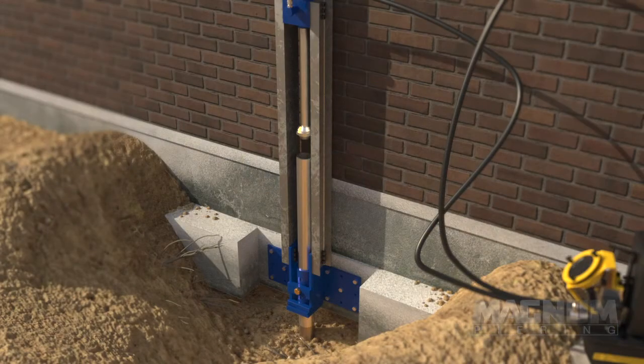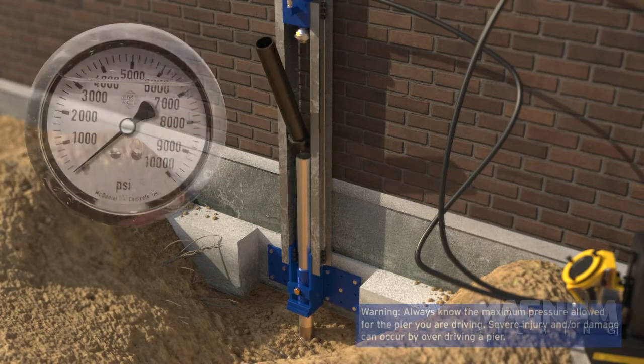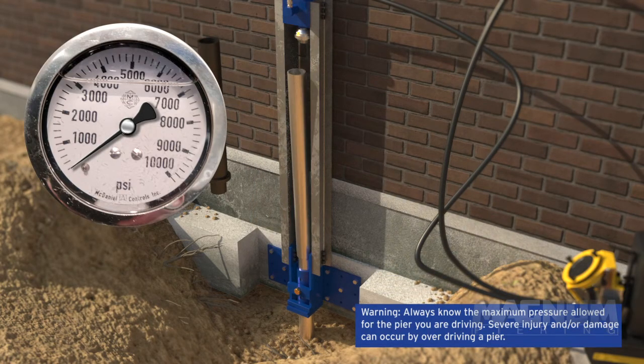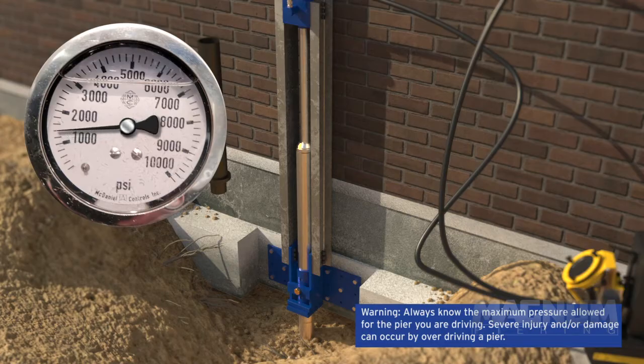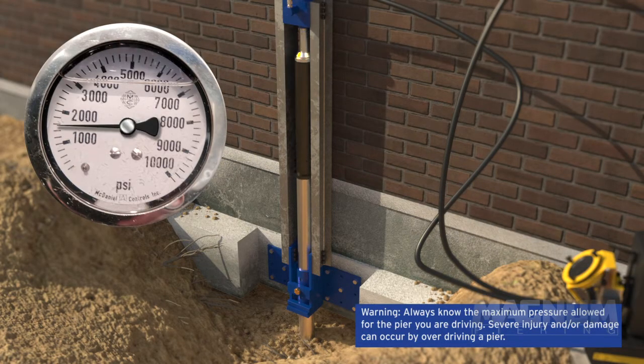The hydraulic pump is engaged to drive the pier while the operator monitors the pressure on the gauge. Because each segment is longer than the stroke of the ram, the use of a spacer is needed to complete the drive. A record is kept of the pressure achieved in three foot intervals. Additional segments are added until the maximum pressure for the pier is achieved or movement is seen in the structure.